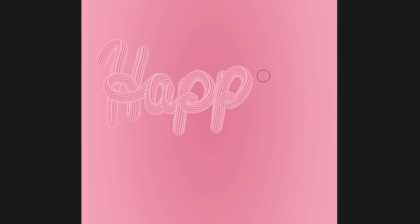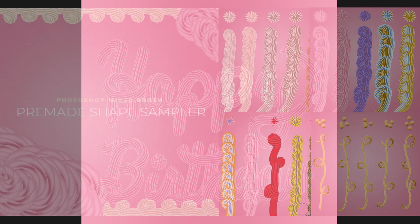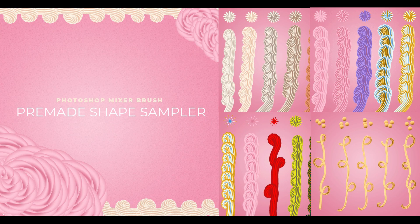Hey there, Mercedes here from PrettyWebs.com and today I'm going to show you how to use the mixer brush to paint with shapes to create things like icing, licorice, spaghetti, and a whole bunch of other fun shapes. Later in the video I'm going to show you how to get this free download so stick around for that. If you like this video make sure to like, share, and subscribe to this channel and visit PrettyWebs.com for more design resources for your blog and business. Now let's get started.